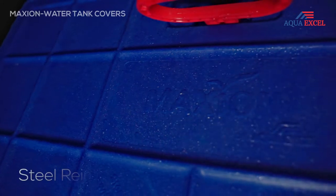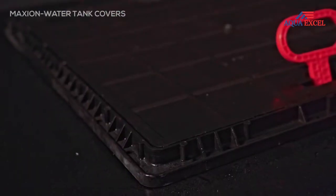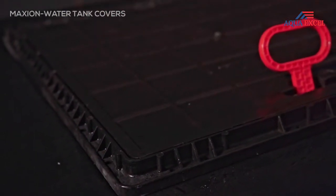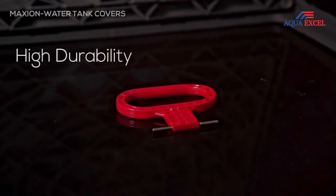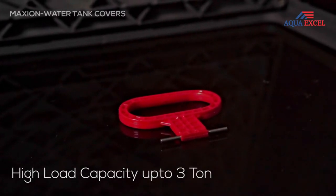Maxion covers are steel reinforced with high quality engineering polymer. We adhere to use of high quality raw material, therefore it gives more durability, making it withstand up to three ton weight.